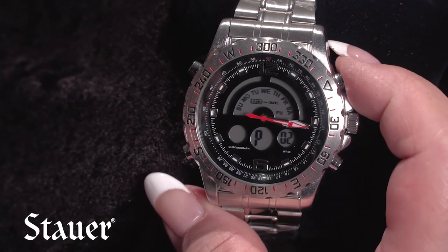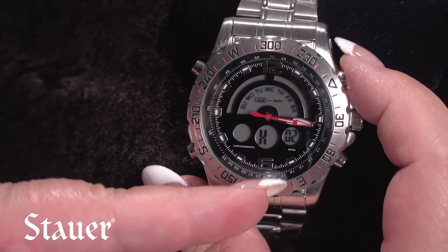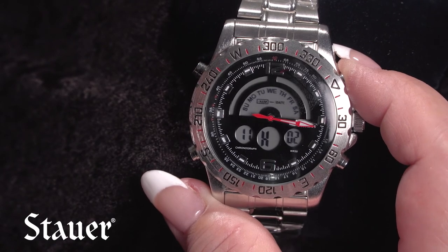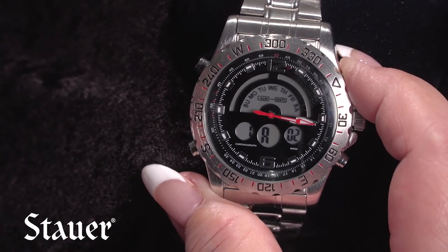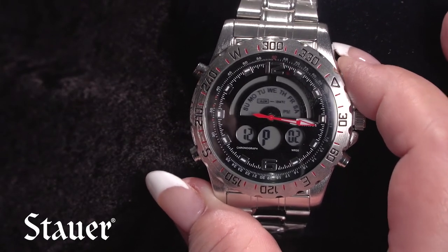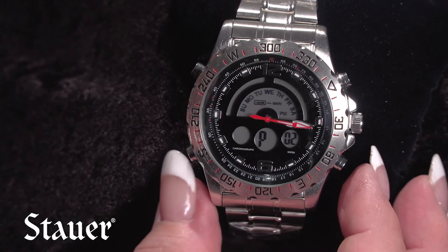To make the change, press the A button and hold it in — it'll go through. You can see it goes through military time, all the way up to 23, then into AM, and now we're going to go forward to 1 PM. So now we have our hour set.